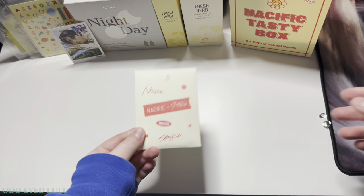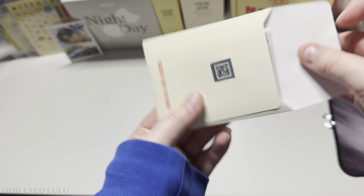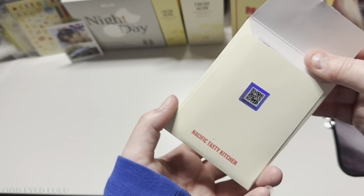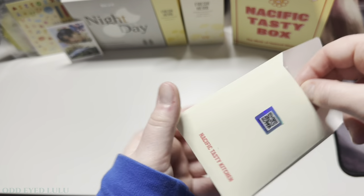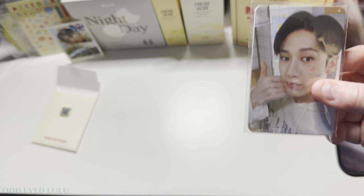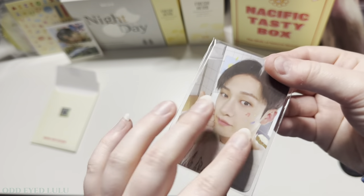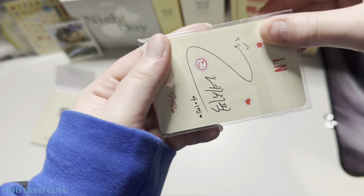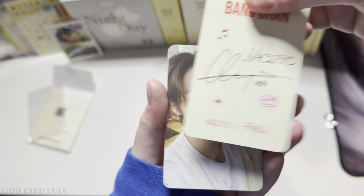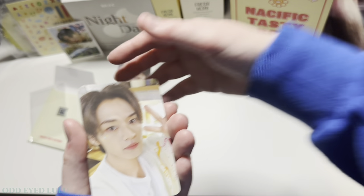Now that my hands are clean and free of any oil I'm going to open these photocards. That's the first time I've managed to open one of these without totally ruining it. Bang Chan! Hopefully these are in order this time because the last box I opened they were not in order — but so far they seem to be. So we have Bang Chan, and that's what the back looks like.